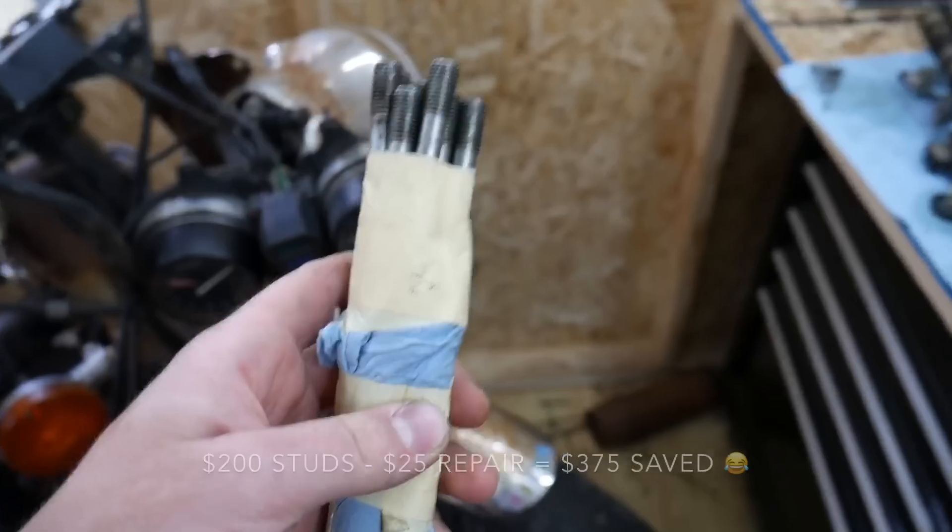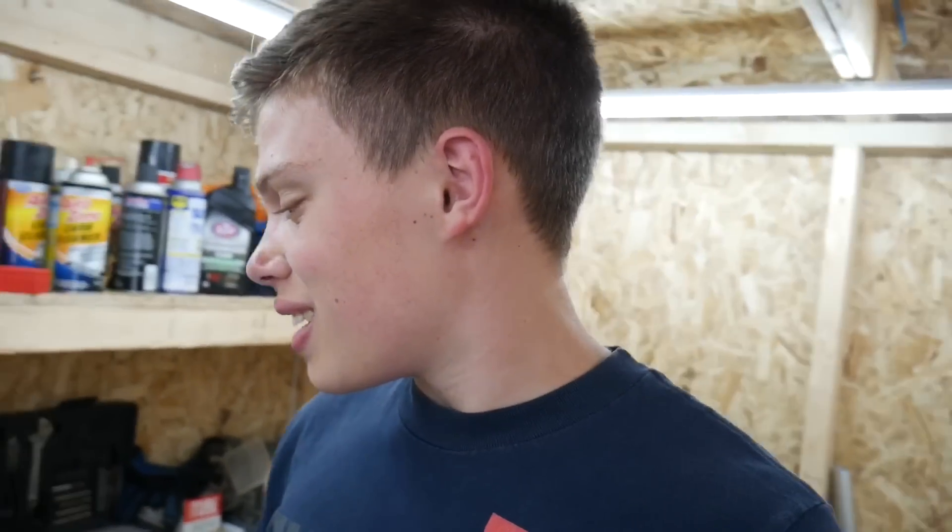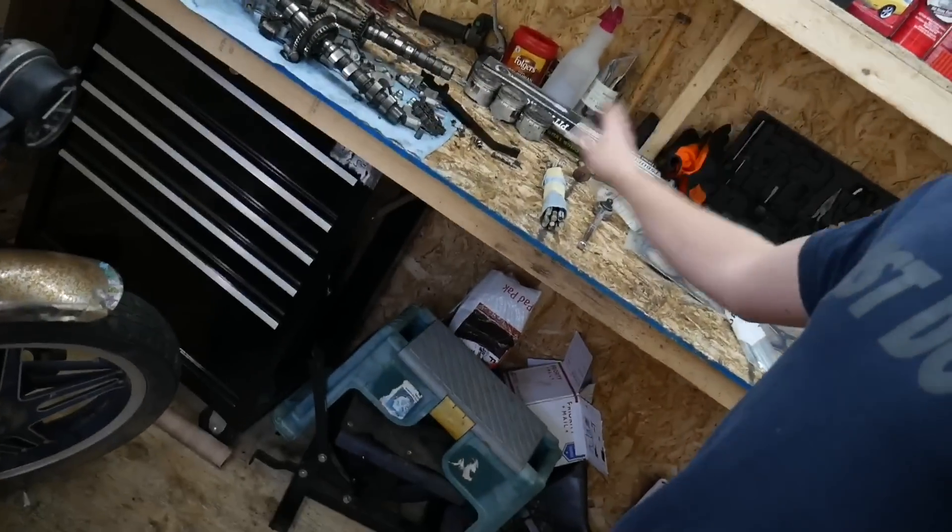It saved me like — wait, I said $375 but it was just $25 to get them all repaired, so I saved $175, not $375. But I was still down two studs and couldn't find places to order them separately. I wasn't going to order a whole $200 set when I already had completely usable ones and all I needed was two.